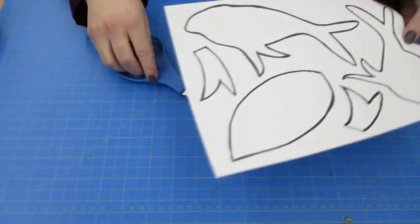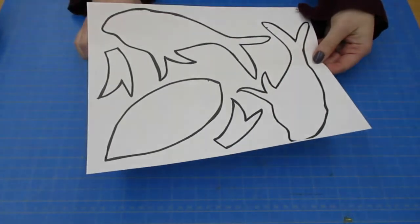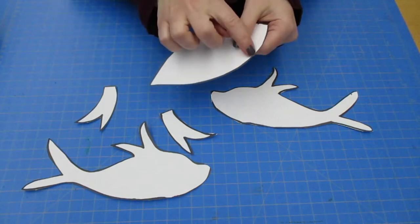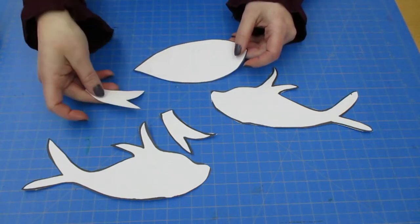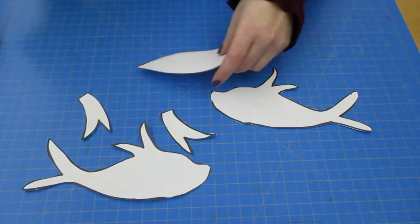The first thing we're going to do is take our printout and cut out each of the pieces you see here. You want to make sure that your fish are facing the opposite ways and that you can see that black line facing up. Some of them, if you turn them over, they're not going to face the right way that we need to make our correct patterns for our fish.